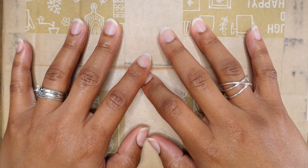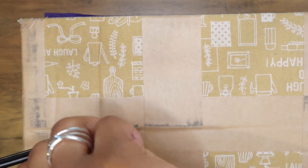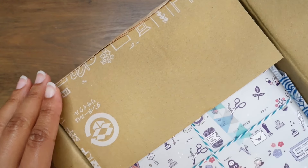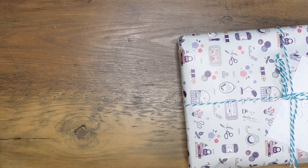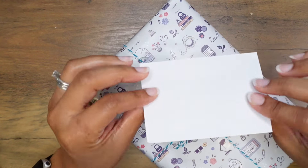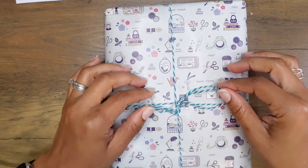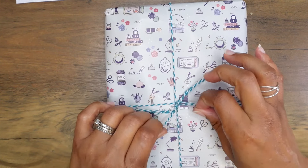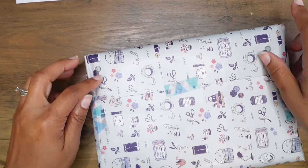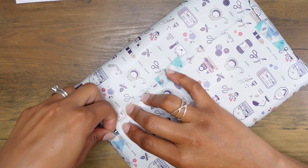Hi everyone, thank you so much for joining me. My name is Kristen and today I will be unboxing some new paper — awesome, lovely paper. This is from Cute Things from Japan and I really like this wrapping paper with washi tape.